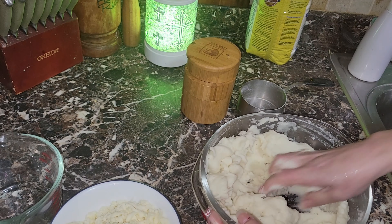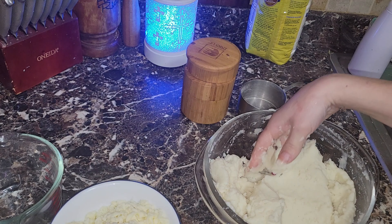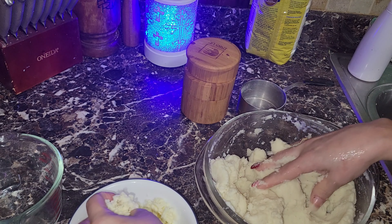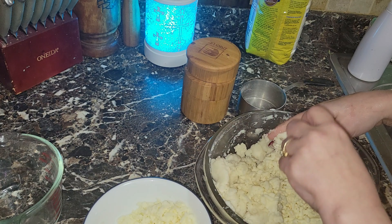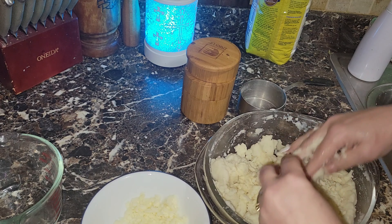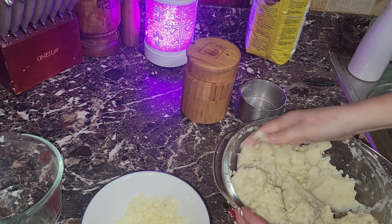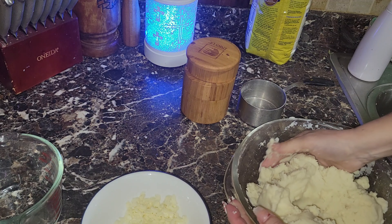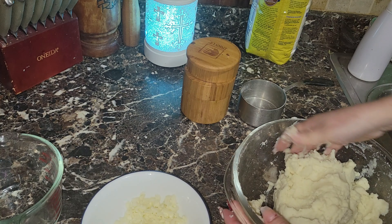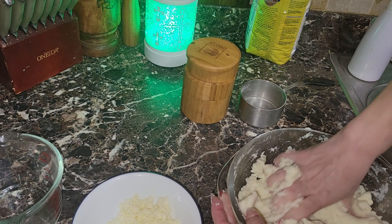We're going to get started. We're adding two cups of the flour and a little bit of salt directly to our flour. I'm eyeballing the salt — I'm using kosher salt, which is my preference.